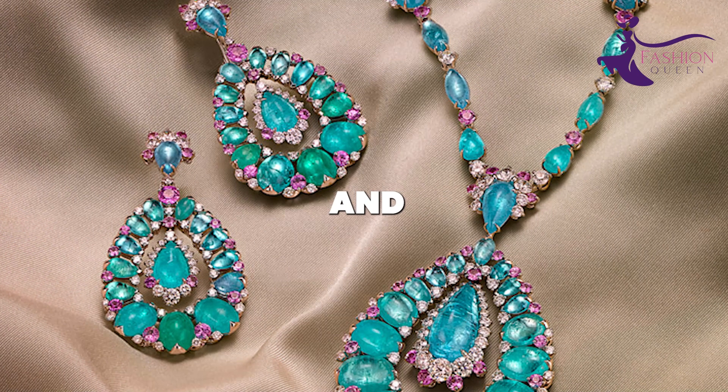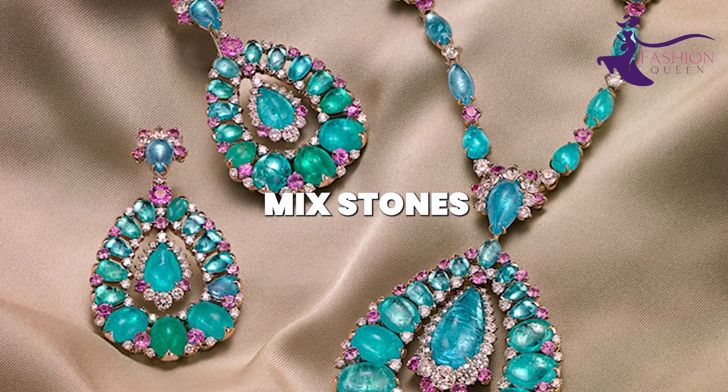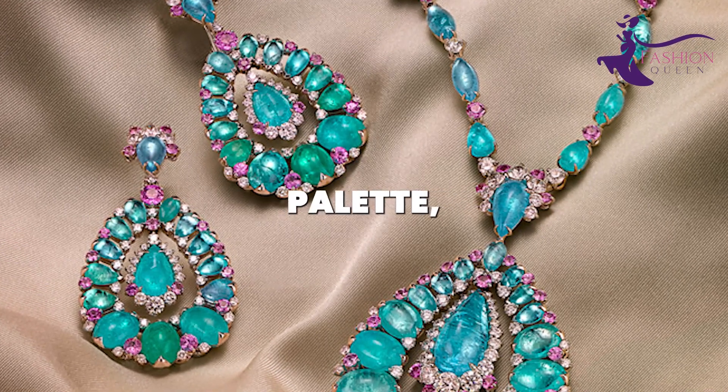Simply string beads onto leather or gold-filled wire for bohemian-style necklaces and wrap bracelets. Or wire-wrap stones into rings, earrings, and pendants. Mix stones together for a unique color palette.